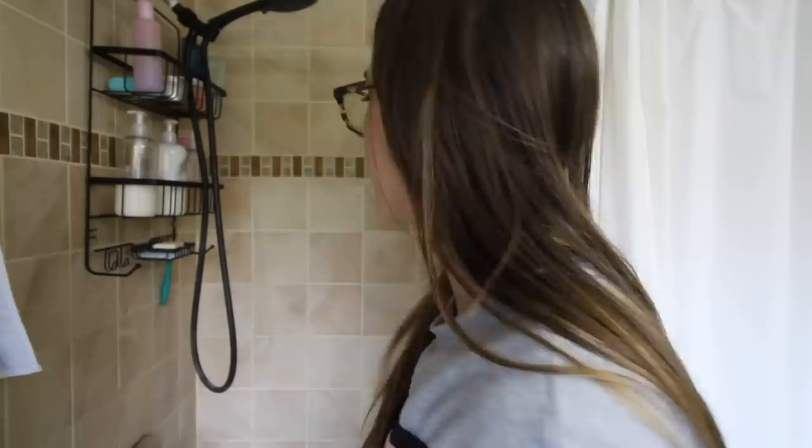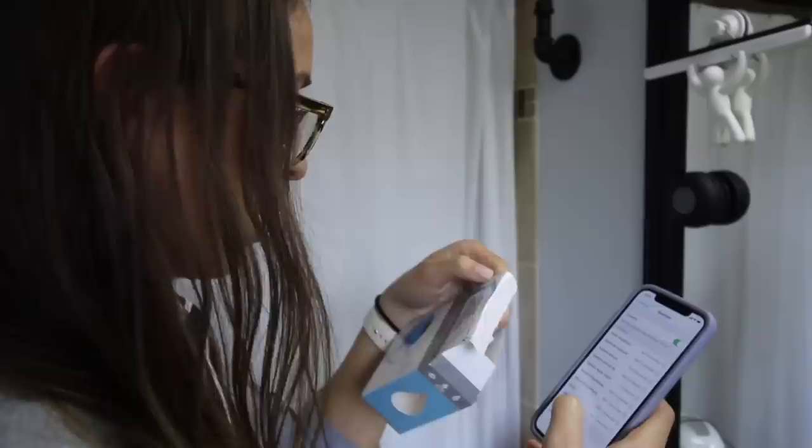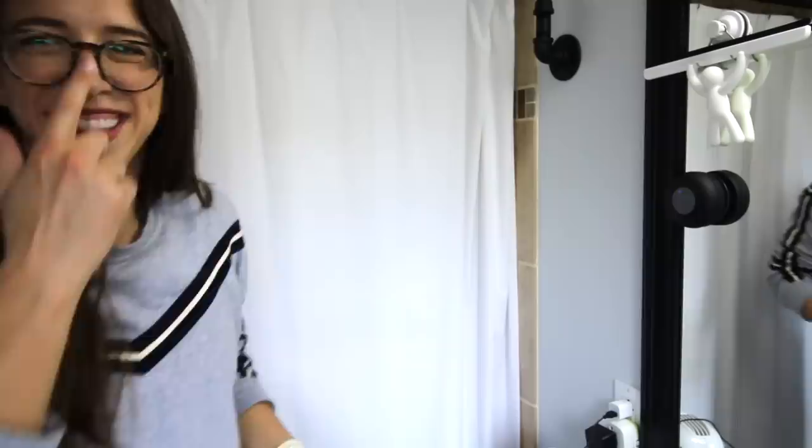If you haven't seen my other bathroom videos, I have textured tile so suction cups don't work — whoever built this shower, I'd like to kick in the face in the nicest way possible. So I'm just going to stick this to my mirror, like my little squeegee from a different video. It would help if I knew the device name so I'd know which Bluetooth to select. BTS 06 — okay, connected!